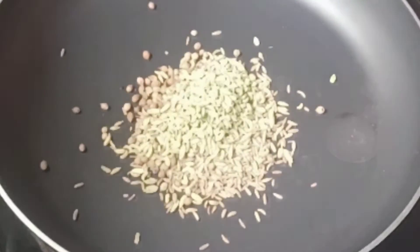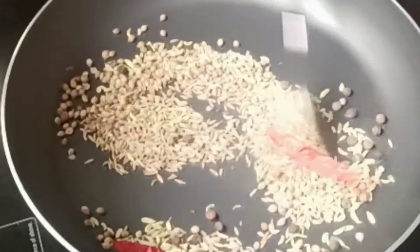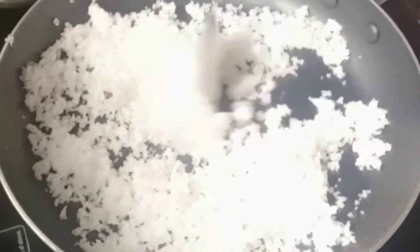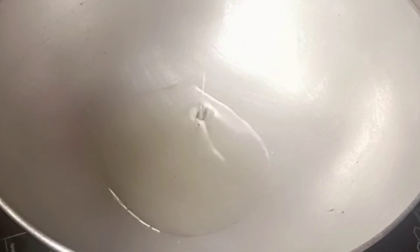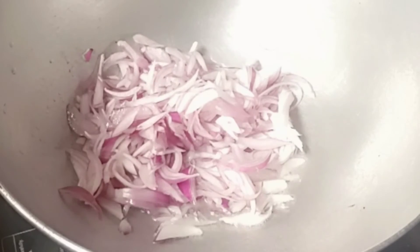Add two red chilies and some black pepper and fry, then let it cool. In the same pan, dry roast the coconut. Now in a pan, add two tablespoons of white oil. When the oil is heated, add some onion pieces and fry.